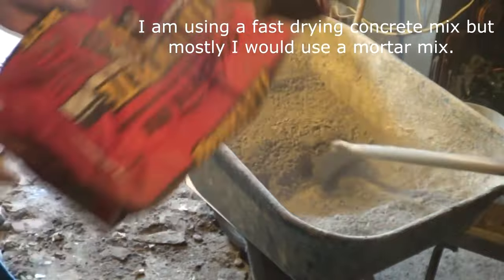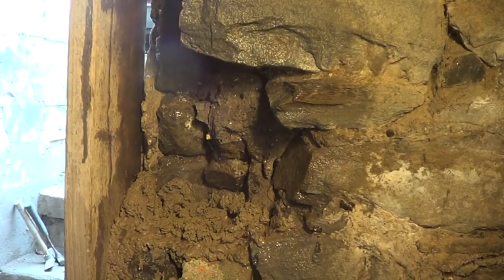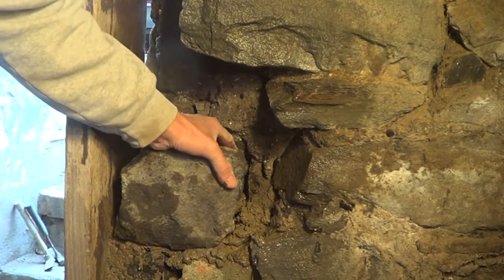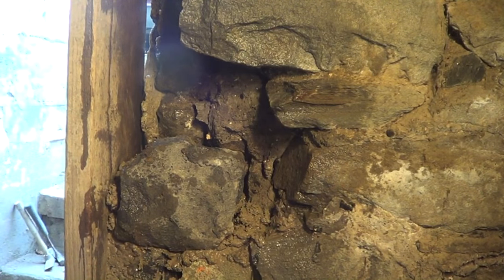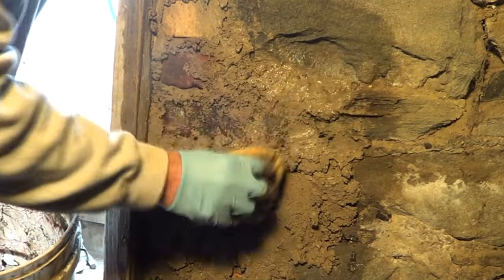I mixed the stuff up — didn't add anything, just used it as-is. I took the old stone and put it around the form, filled up alongside it. I show you how I did it — you wet everything first, then at the end you sponge it in.